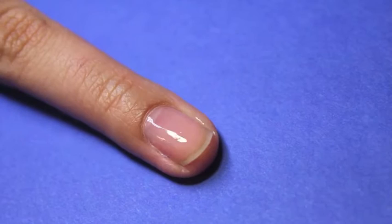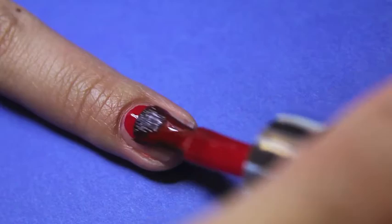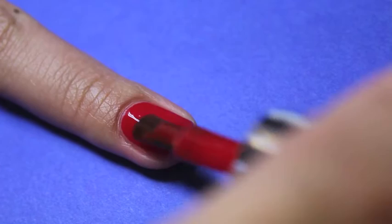The first nail is going to be inspired by Ariel's Floral Hair Piece. Paint your nail with two coats of a red polish. The red polish will represent Ariel's bright red hair.